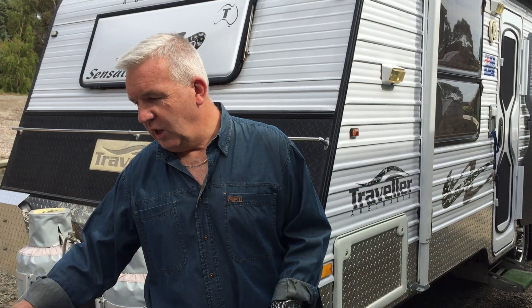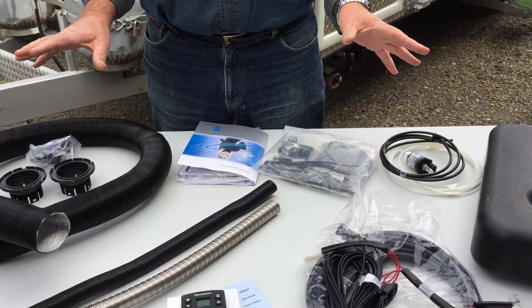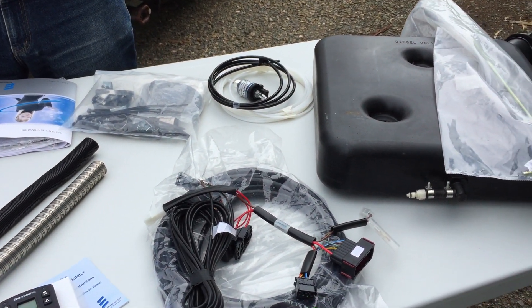Let me show you what I've got on the table over here. This is the Air Dispatcher Airtronic diesel heater, and this is the exact kit that we have fitted into our van.